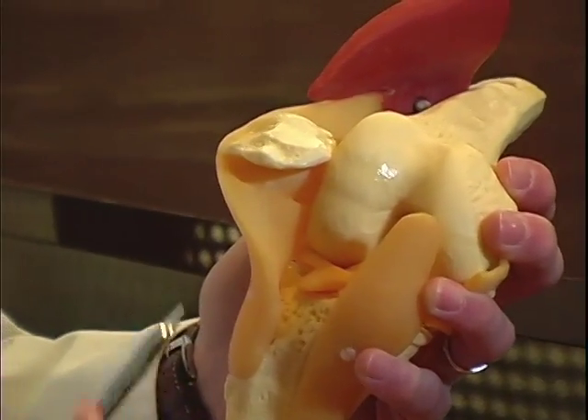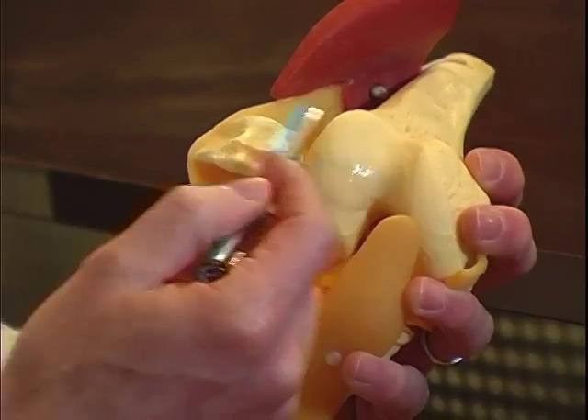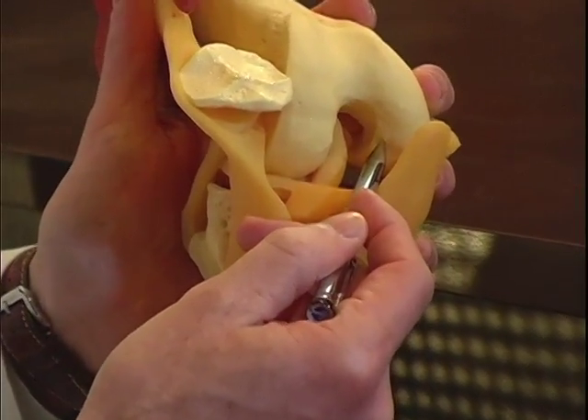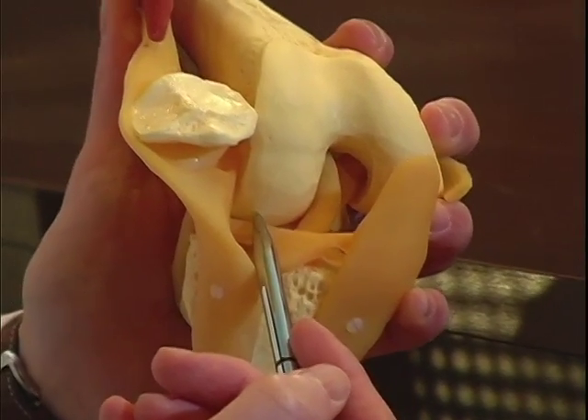When you look at a knee joint, there are basically three compartments: the front compartment, which is called the patellofemoral compartment; the inner compartment, which is called the medial compartment; and the outer compartment, also referred to as the lateral compartment.